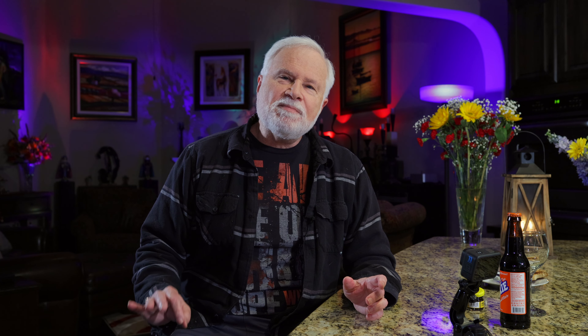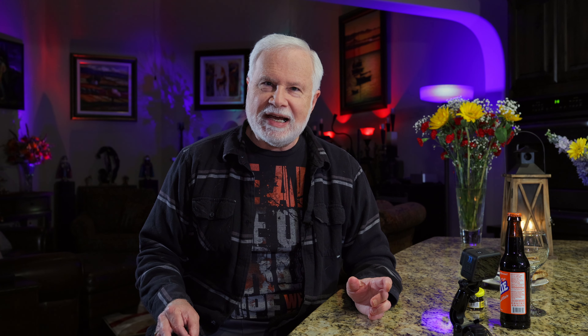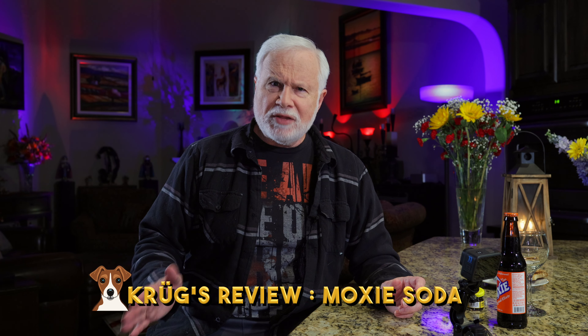Now here's something I wanted to review last time and forgot about. It's something I've heard of all my life — it was like one of the first, if not the first, soda pop developed, in 1884. It's called Moxie. I didn't look it up because I want to be surprised — I have no idea if this is like Coke, Dr Pepper, or some type of cola. It says on it 'original elixir.'